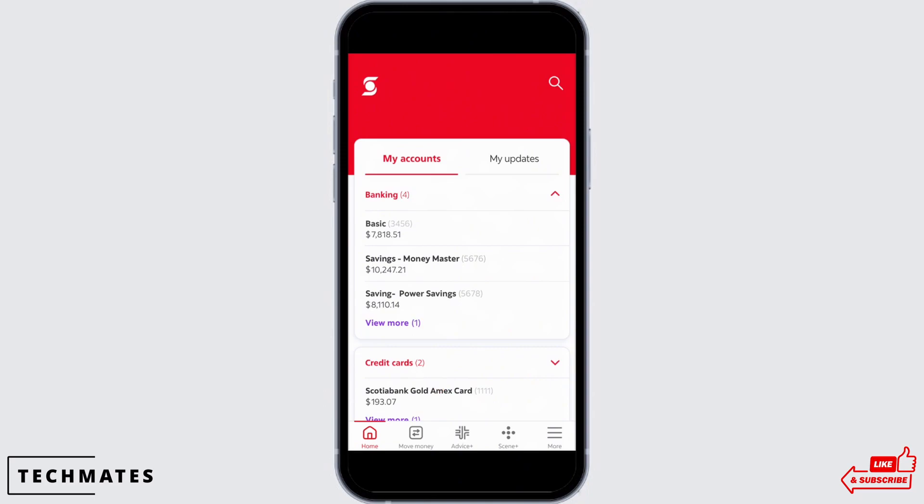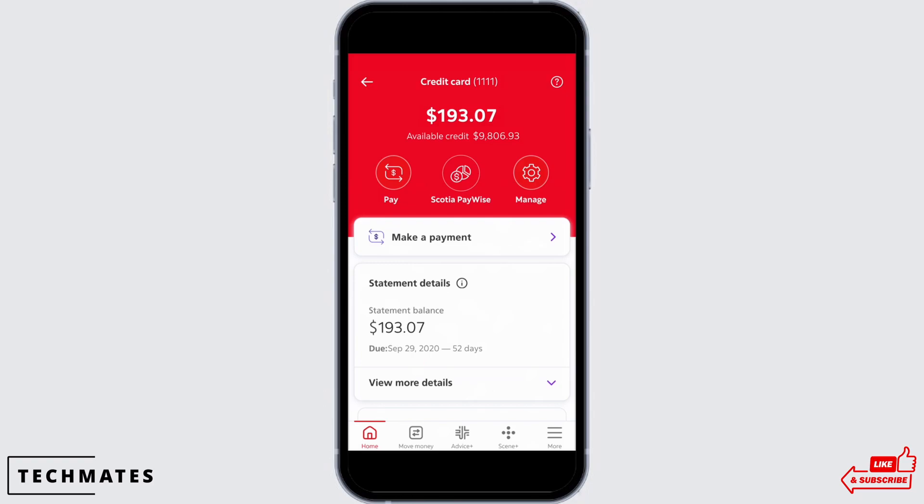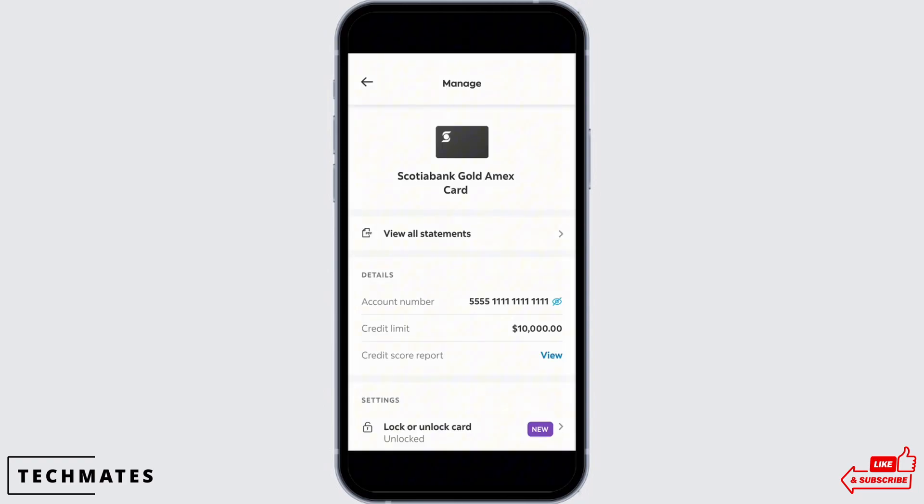From there, select the particular credit card that you wish to lock. You will now be taken to the info page, where you will see multiple tabs. Tap on the gear icon located in the upper right corner of your screen. You will be taken to the manage page — scroll down to the Settings option and underneath tap on the Lock Your Card option. Note that the process to unlock your card is also the same.